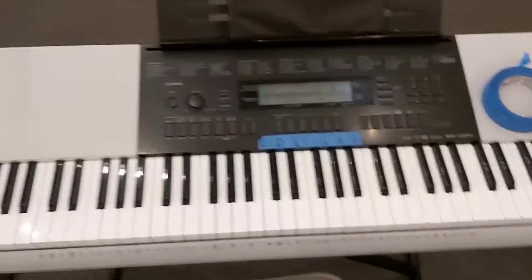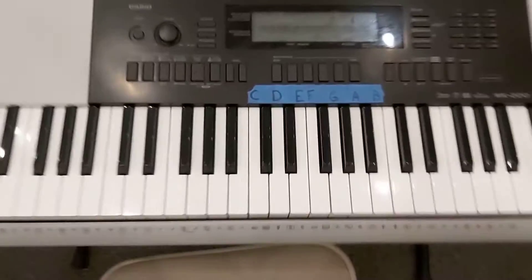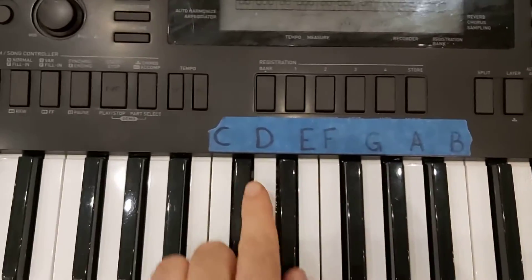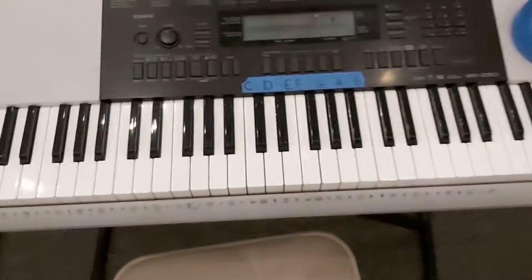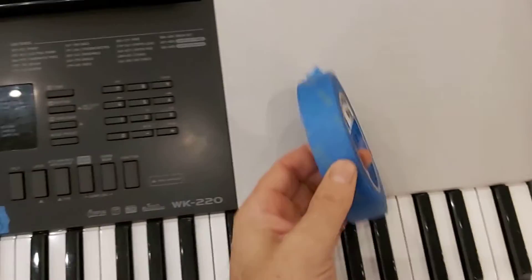Hi guys, before you start learning to play the piano or keyboard, I recommend that you start by writing the notes on some of the piano keys — just a few. On the next video I'll show you exactly which and where, but on this video I'll show you that there are several ways to do that.